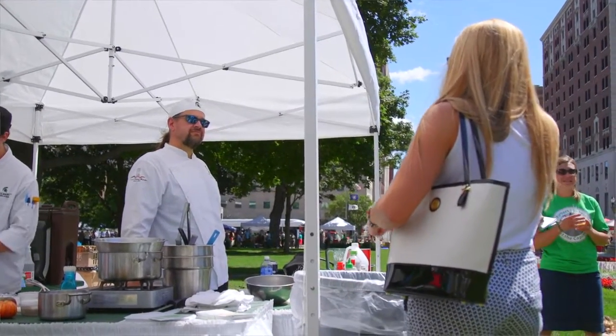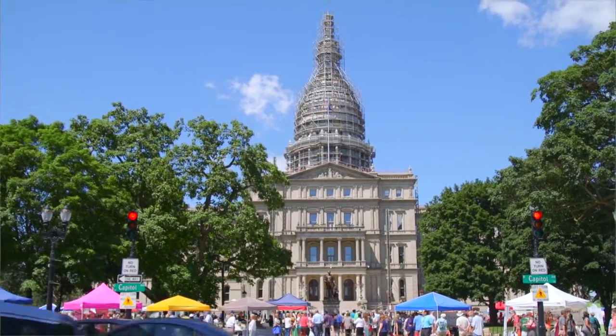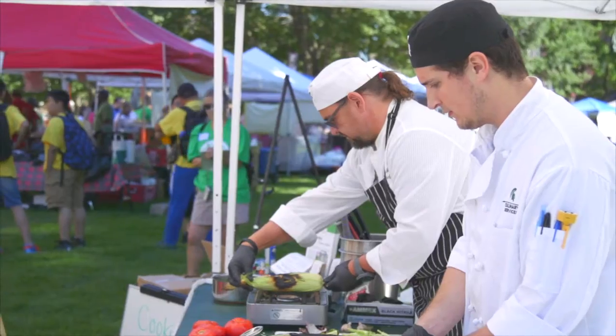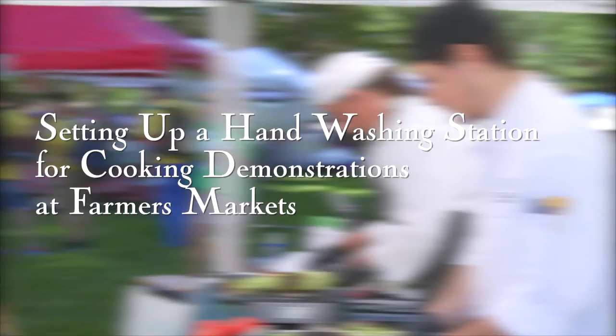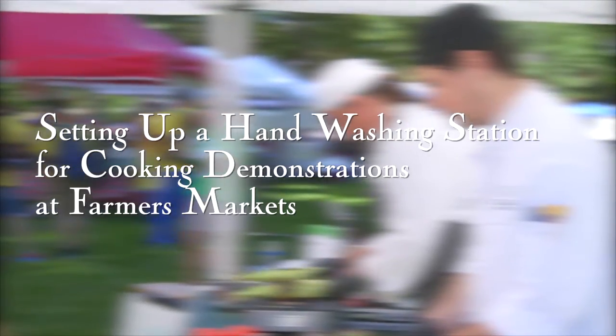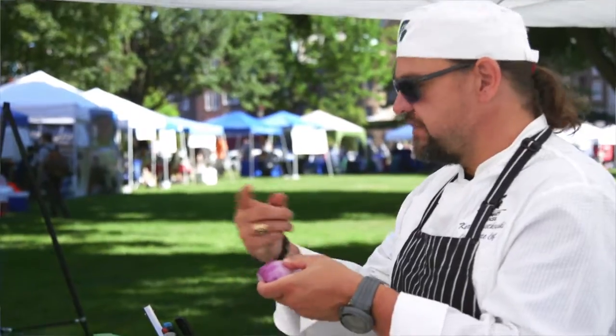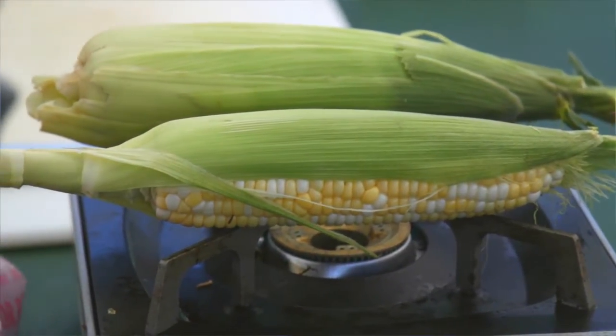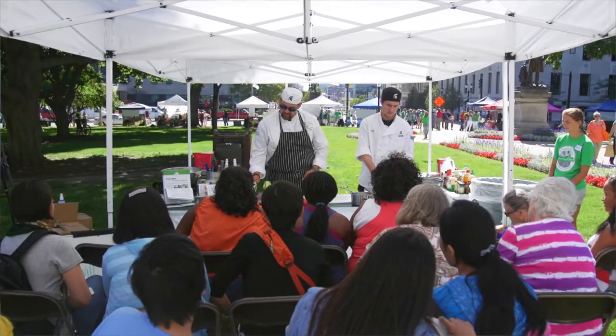My name is Kirk Kwiatkowski. I am the executive chef for Michigan State University and we're here with the Michigan Farmers Markets Association talking about hand-washing at a farmer's market. Your local inspector for the Michigan Department of Agriculture and Rural Development is not only here to provide inspections for firms, but also to help businesses understand the policies and regulations behind them and the possible food safety concerns to make sure that you don't become a part of cross contamination with your product.